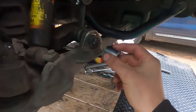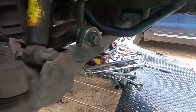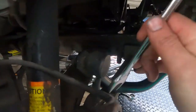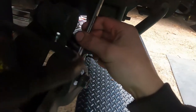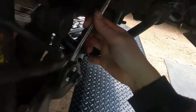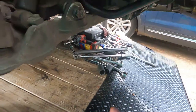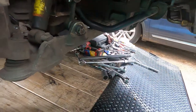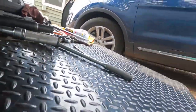This nut here is 19 millimeter, but the trick is that on the back side you have to get a wrench in there — which is also a 19 — and hold this while undoing the nut. You do that for both the passenger and driver's side.